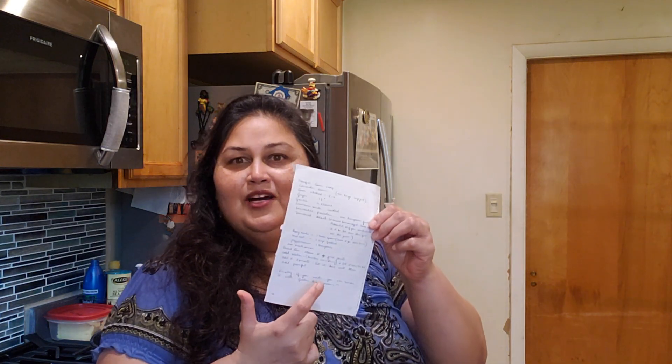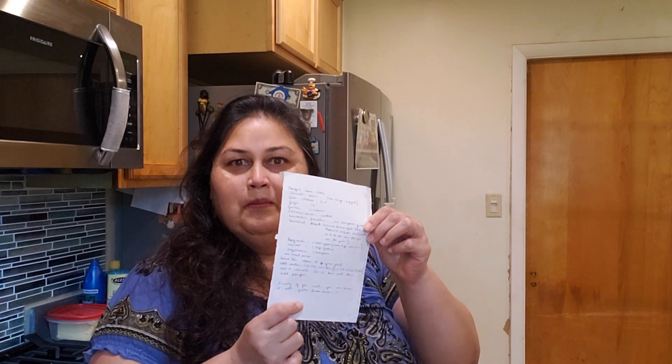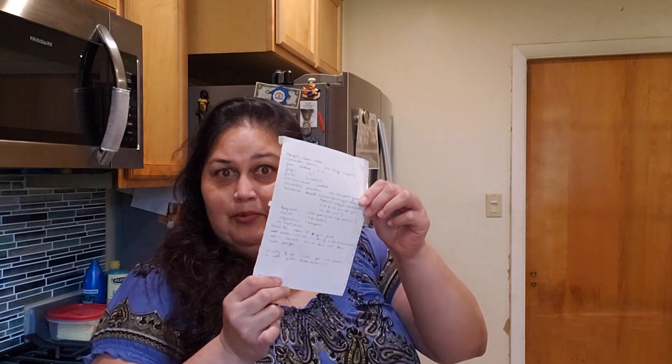I was thinking about what I should make. Years ago, a couple visited and stayed with us — they're Konkani, from the west coast of India, a coastal area. She actually wrote this recipe for me in my notebook. So today I'm going to follow it — it's pompfret green curry.